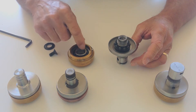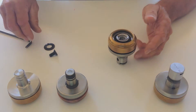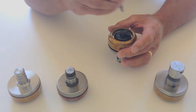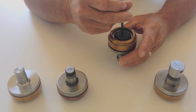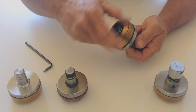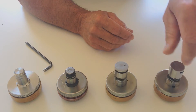Standard assembly with ceramic bearings. Again, this is a standard L assembly with ceramic bearings.